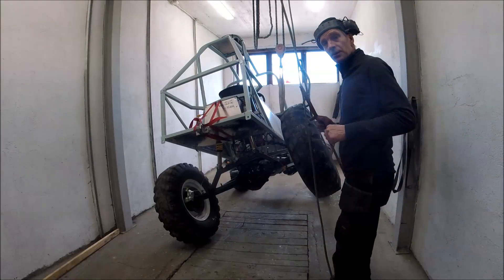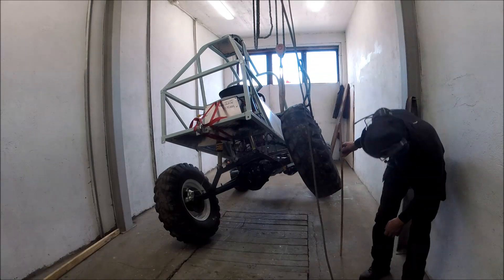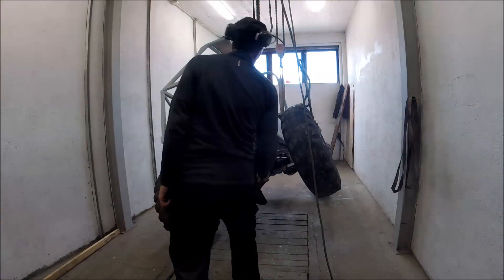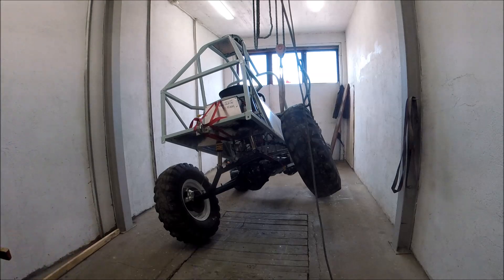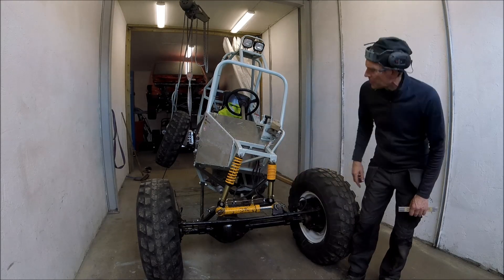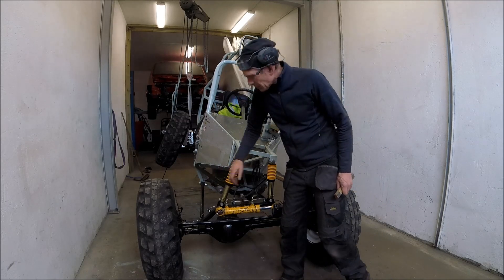I got the new coilovers and fitted them — this is a flexibility test. It's about 600 millimeters from the ground and I think the springs are quite good. On the front the spring is almost fully compressed on one side, and on the other side there's still some travel remaining — it's almost in the air. It's quite good.